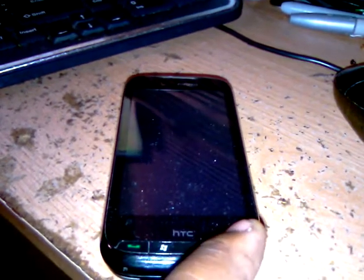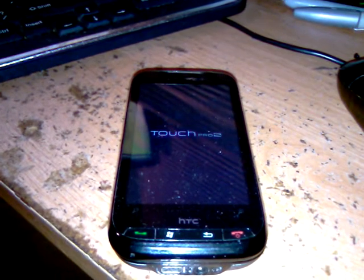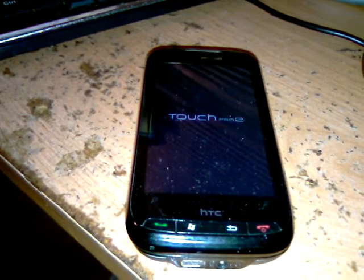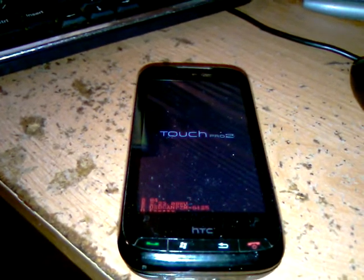This is my HD2 by Verizon, in response to a video about a little bit of Android, because it's currently using the Windows Mobile 6.5.3 ROM made by Energy ROMs.